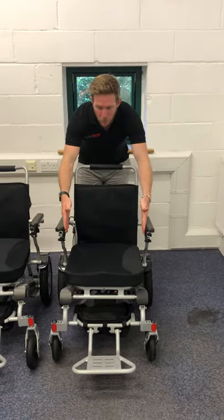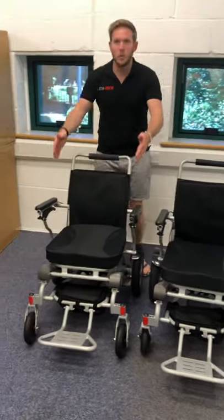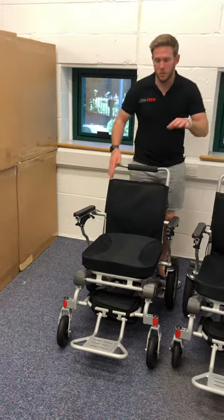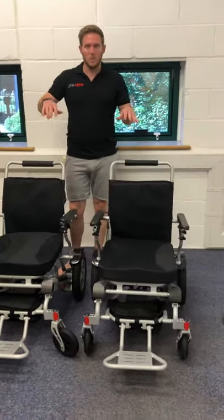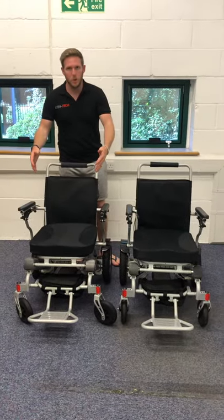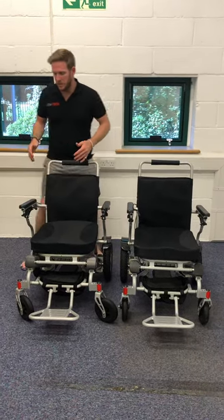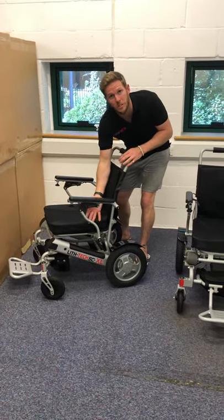On the normal Smart Chair you've got 48 centimetres between the armrests. On the XL you've got 53 — I do apologise. So this would certainly suit the larger individual. They both take up to 160 kilograms, but obviously it's the space between the armrests that really makes the difference, because it's this crossbar when you're sitting in it that can dig into people's hips and thighs.